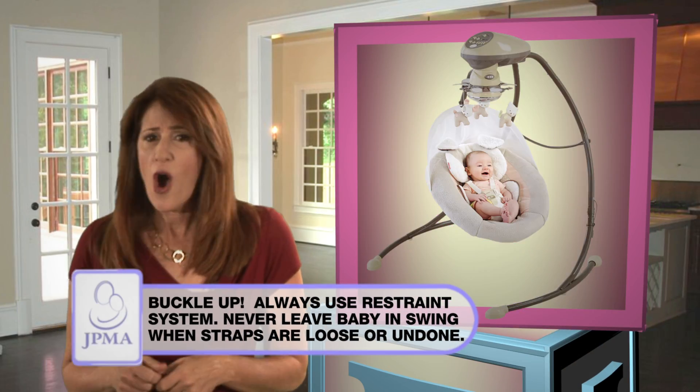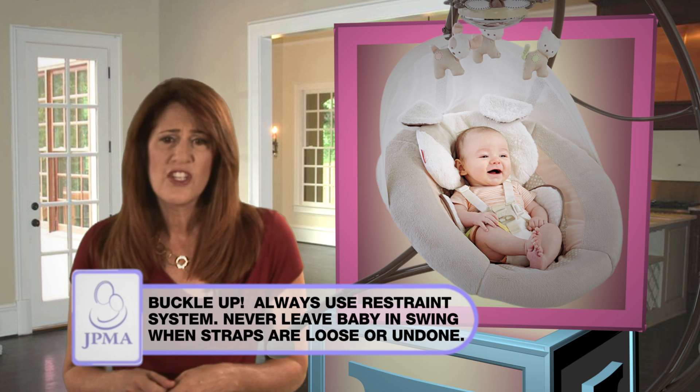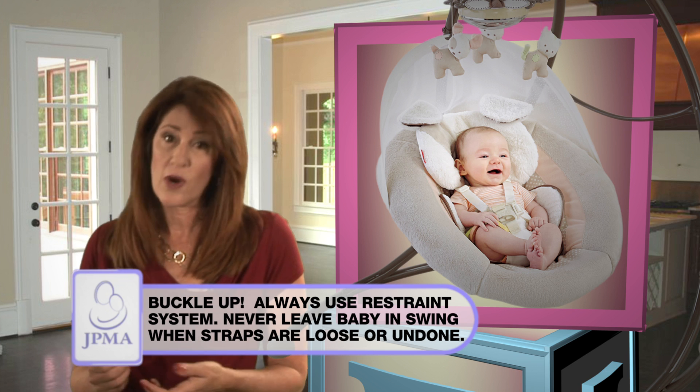Be sure to buckle up. Always use the restraint system and never leave a baby in the swing when the straps are loose or undone.